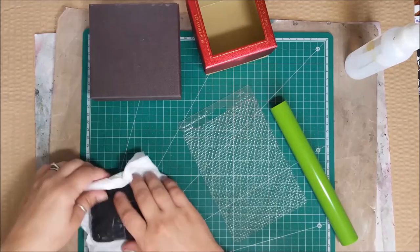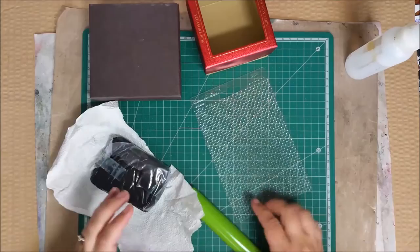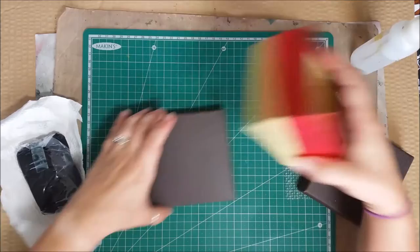Hi everyone, Erin here again today. I wanted to show you a fun new project I'm going to make using Megan's clay. We're going to use a black clay this time, the Megan's clay roller to help roll it out, and the Megan's clay texture sheet — the weave texture. What I'm going to make is a little graduation hat that's going to fit over top of some boxes.